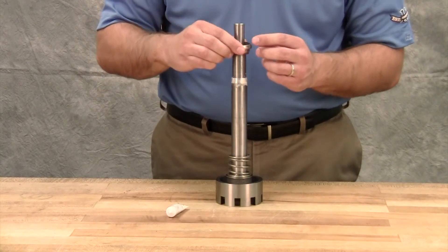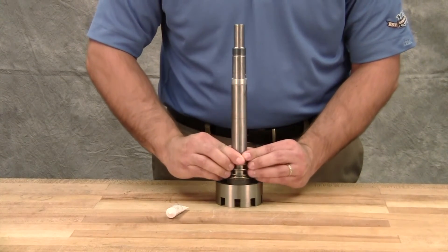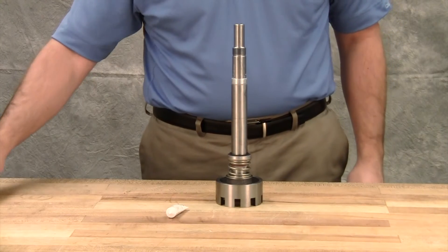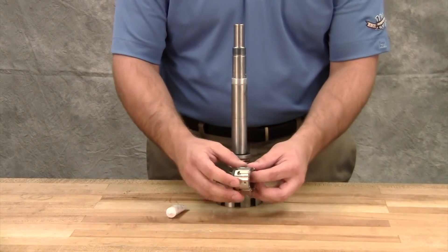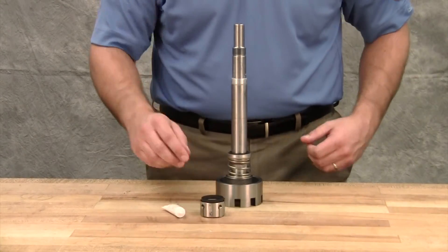If the seal uses set screws to secure the seal to the shaft, tighten the set screws once the seal is in place. If using a PTFE seal equipped with holding clips, remove them to release the springs after the seal is installed on the shaft.